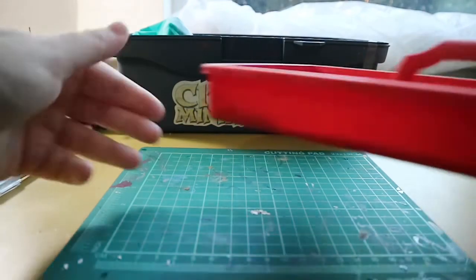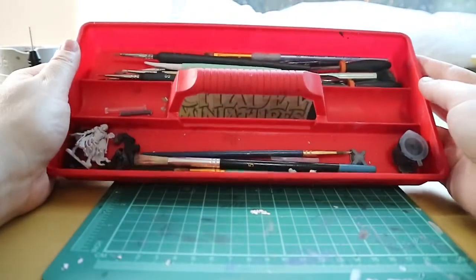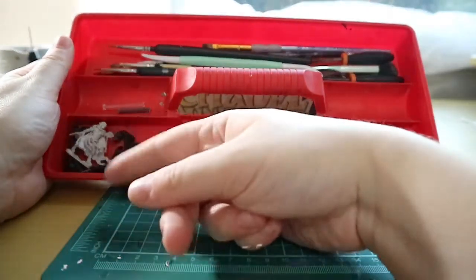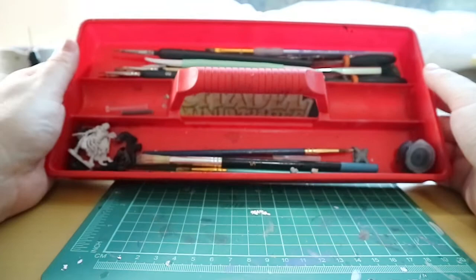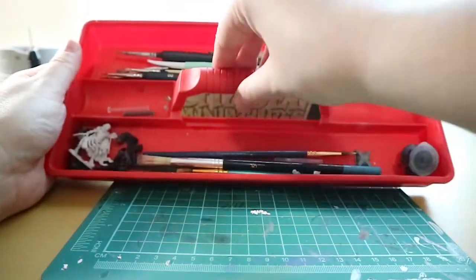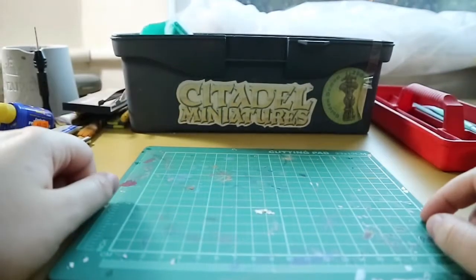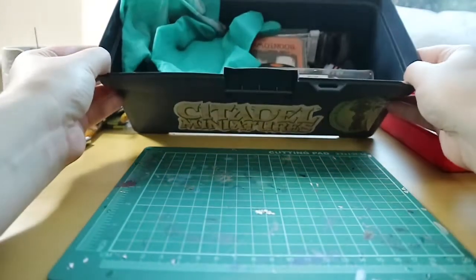So that's it for the top compartment of my toolbox. I also have various brushes with different uses in there, and some spare orc parts too. Next we're going to go into the main body of the toolbox.